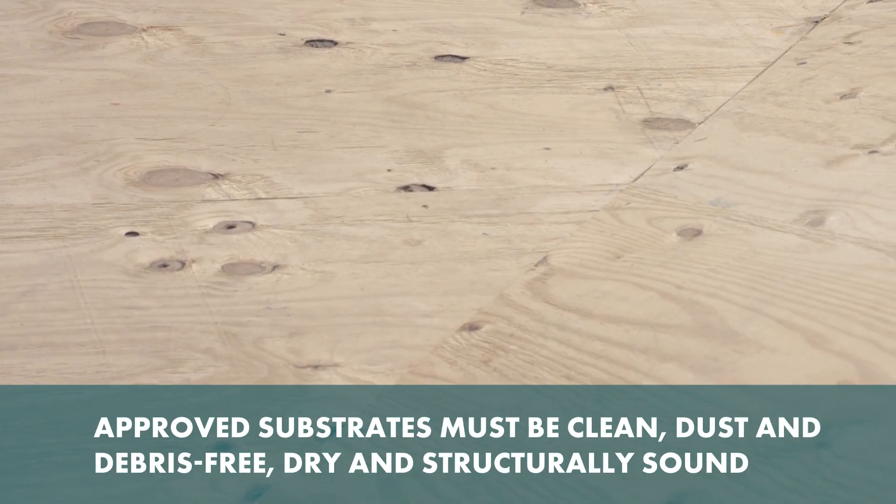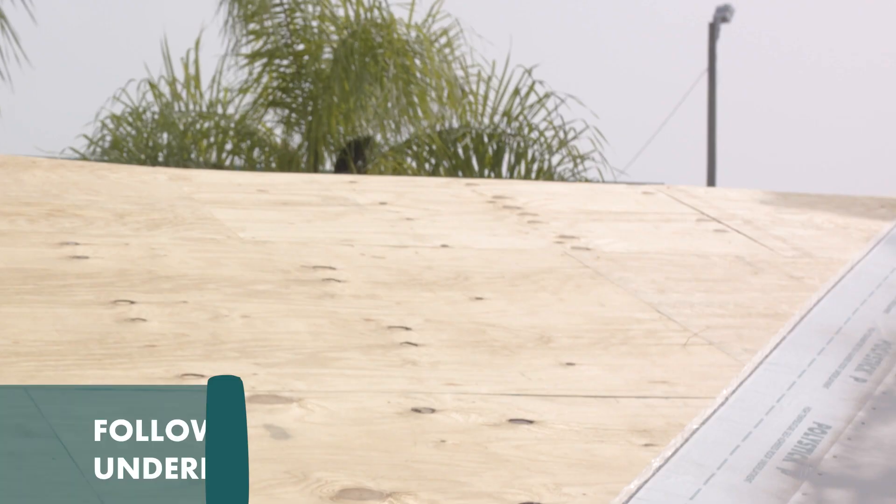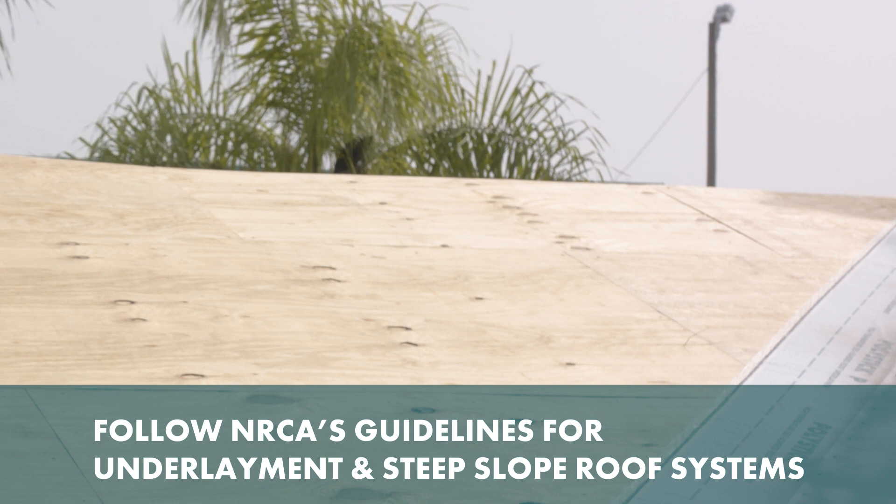Approved substrates must be clean, dust and debris-free, dry, and structurally sound. Repair any damaged areas with appropriate roofing material.